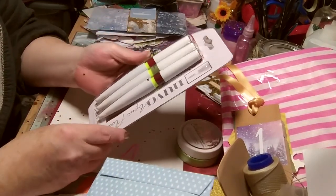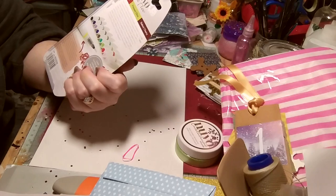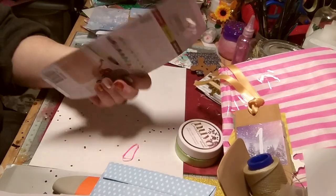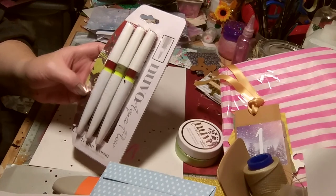Oh, what do we have here — nice! Colors on the back: Matador Red, Pressed Olive, and Baked Cherry — that is a brown — I don't have any of them. That's lovely, very nice.